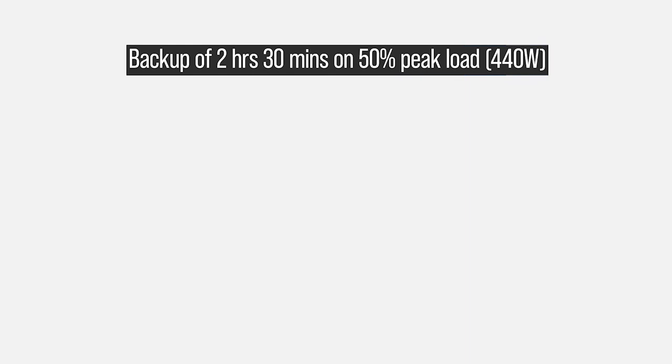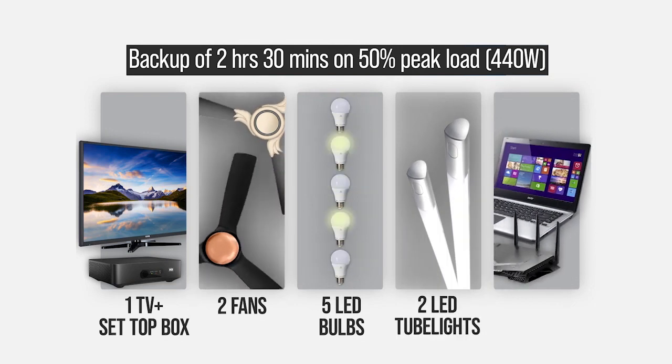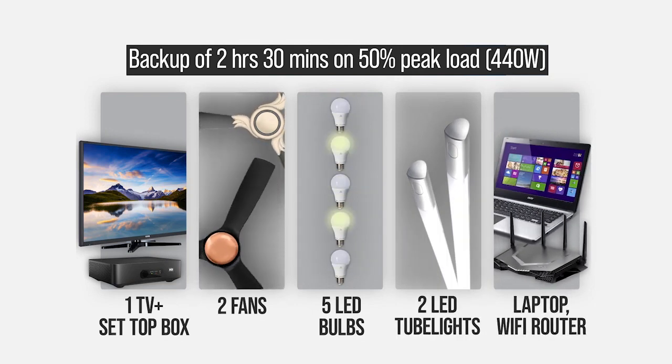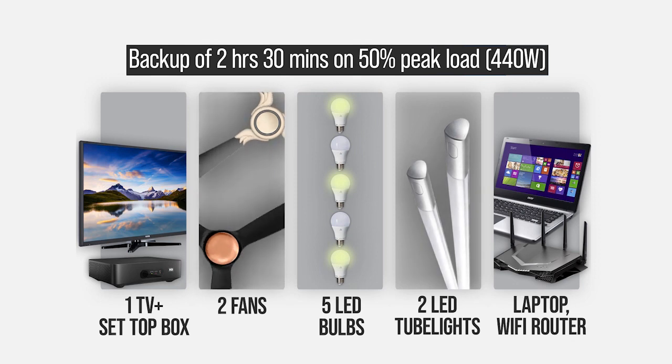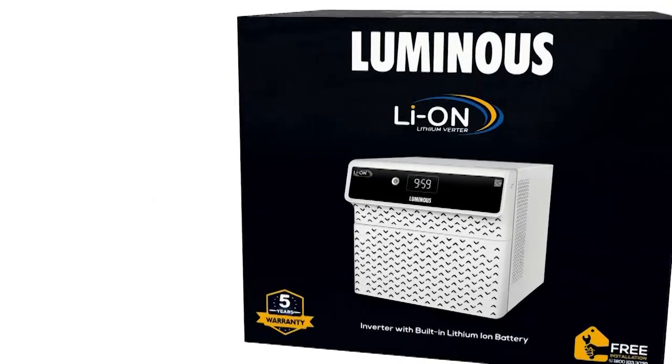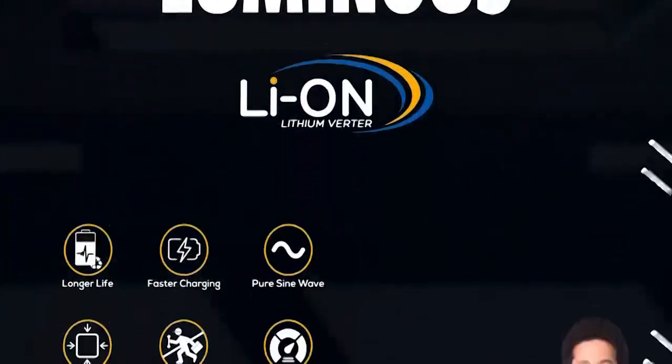At 50% peak load — that's 440 watts — running one TV set-top box, 2 fans, 5 LED bulbs, 2 LED tube lights, a laptop, and a Wi-Fi router, you can get around 2 hours 30 minutes of backup time. This is designed completely as per your household needs. The box features a black, simplistic premium design with USPs highlighted on the side panel.